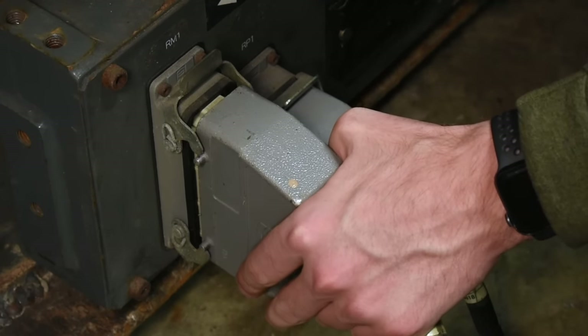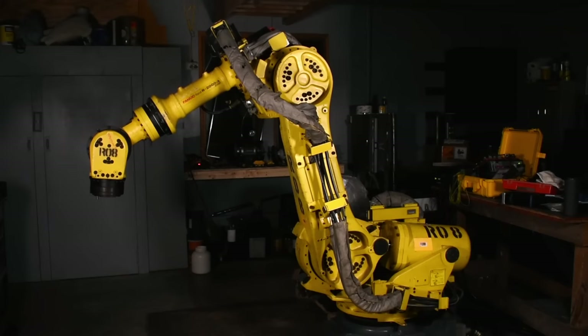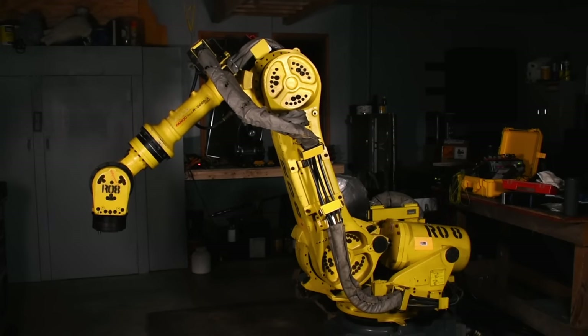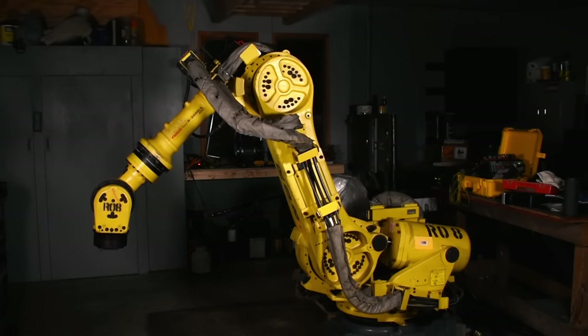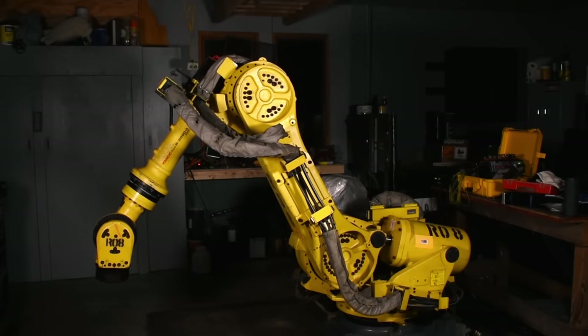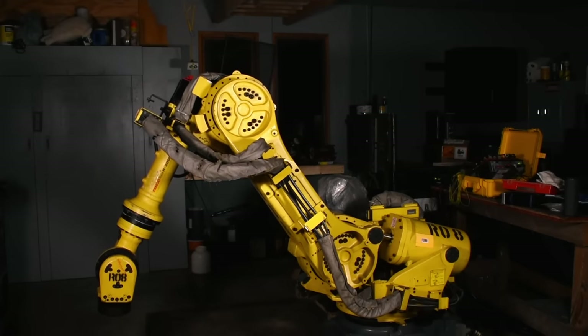Just to be sure, I even hooked the scope up to the encoder directly at the robot and the signals looked perfectly fine. While trying to solve that issue, I noticed something else — the robot was making terrible crunching sounds while moving, almost like there was something in one of the gearboxes. However, it was happening with all the joints, not just one, which led me to believe it was in fact some weird software problem.